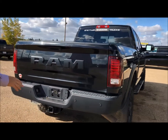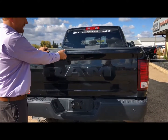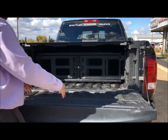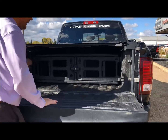Here we got the rear sensors with the backup camera, and you got your class 5 hitch with an adapter on the inside for the class 4. There's a spray box liner, and the ram boxes come with a divider so if you had rubber containers you can place them right here so they don't slide all the way into the back. Also box lighting.